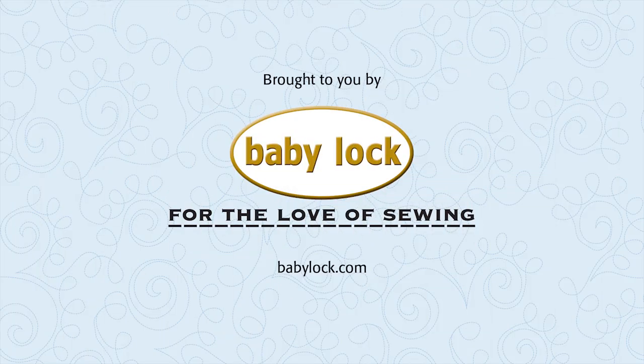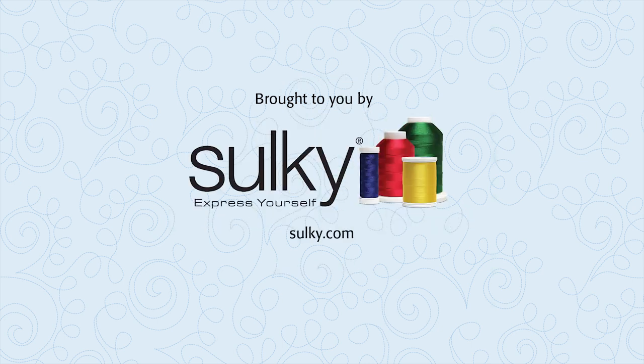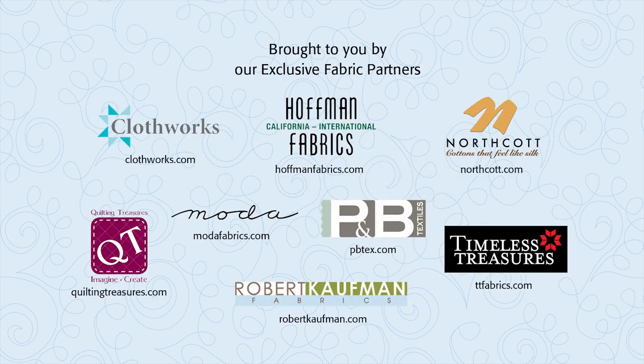Brought to you by Baby Lock, for the love of sewing. Sulky Threads, express yourself with Sulky and create with confidence. Our exclusive fabric partners — be sure to look for their newest lines of fabric.